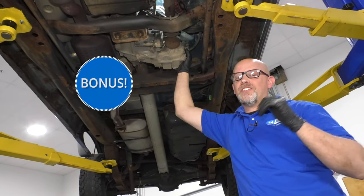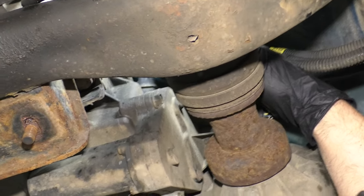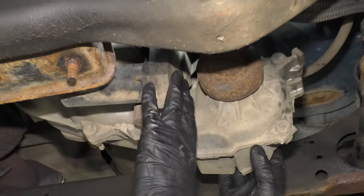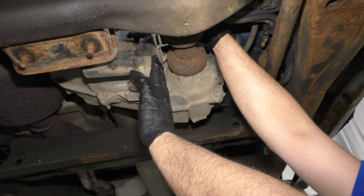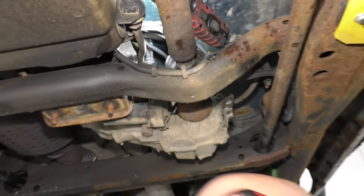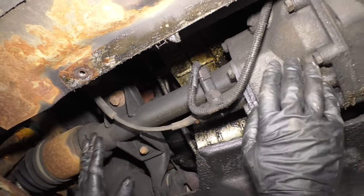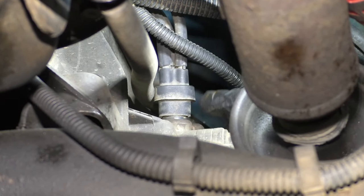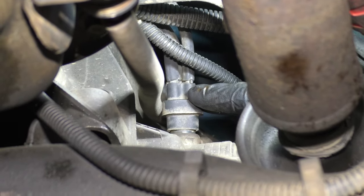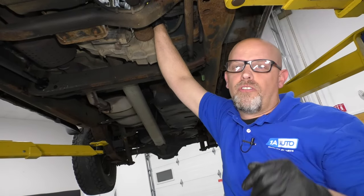Now I have a bonus one for you that could save you a lot of money. On the actual transfer case, there's a vacuum switch at the top. When you engage the four-wheel drive and push the button, it sends a signal to the encoder motor which electronically shifts the transfer case into four-wheel drive. That then pushes on this little switch here that is vacuum actuated, which sends vacuum to an actuator on the front differential connected to a cable that engages the front differential. Sometimes this vacuum switch gets stuck in the open position where vacuum is going to be continually feeding the front differential.